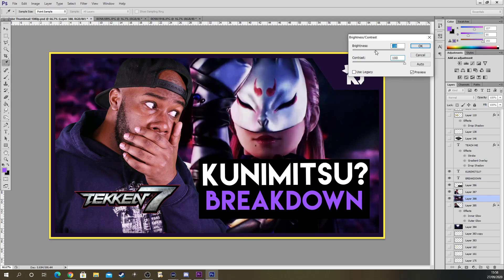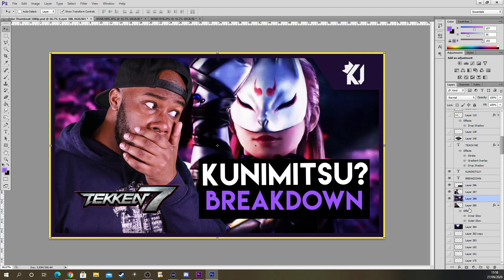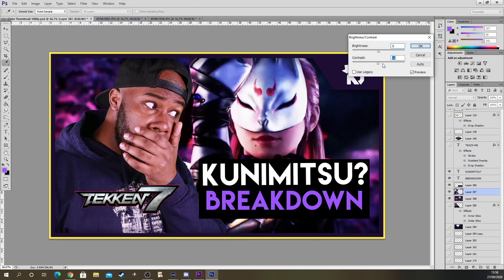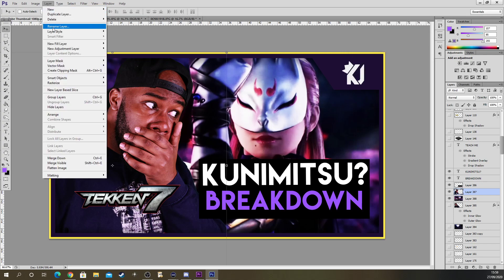Now we go to contrast. That looks good — you can make it darker or brighter, but don't overexpose it because it looks horrible. You've got to see some shadows and stuff like that. I don't want it to be overexposed. I think that looks cool.